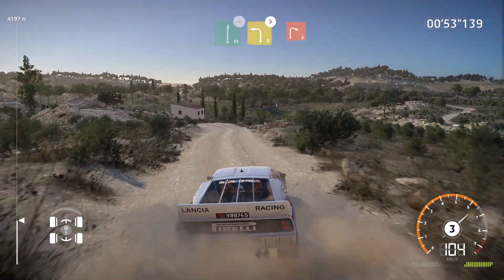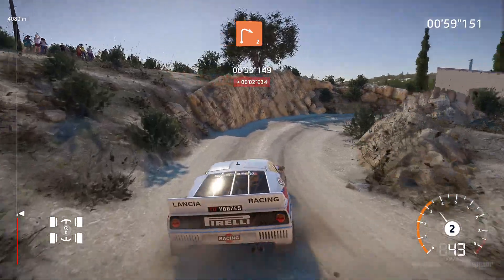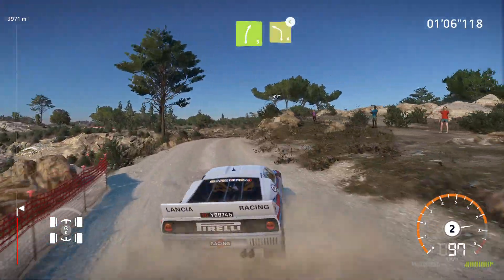And left three tightens into right two medium. And left five short into right five into left four short opens.